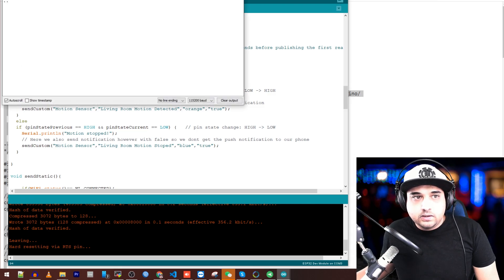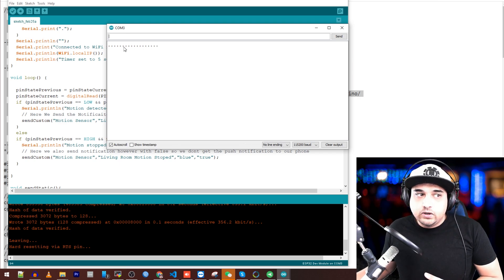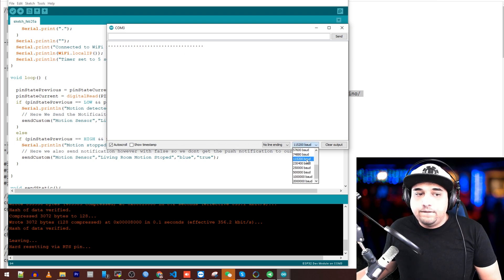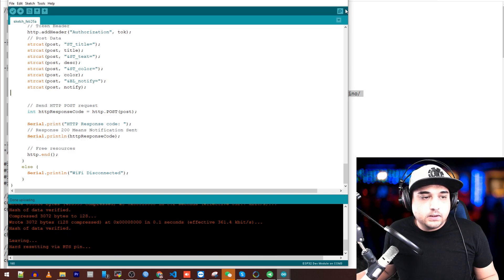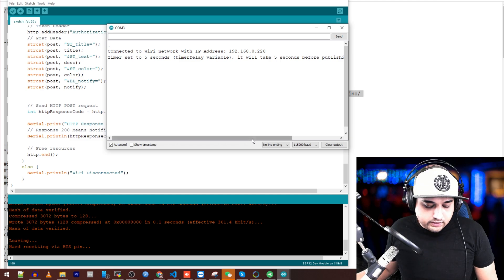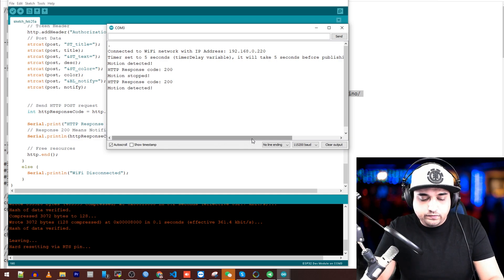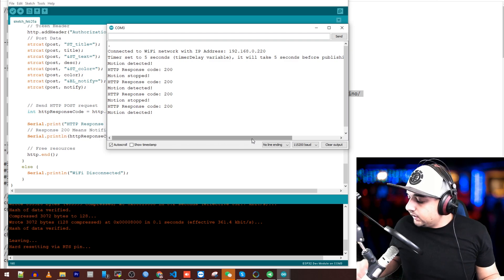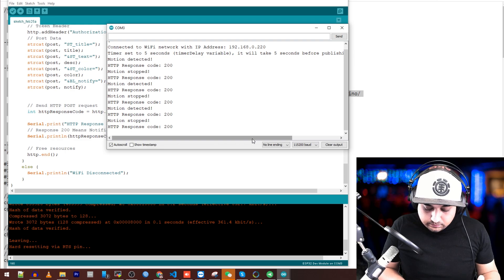Now we can open the Serial Monitor — set it to 115200. We can see it trying to connect. I forgot to put my Wi-Fi credentials — so if you have something wrong with your Wi-Fi, this is what you'll see. Make sure you set it to 115200. I've installed my Wi-Fi username and password now. We can see it already connected and got an IP address. The timer will wait five seconds before sending anything, because when these first initialize they send false positives for about the first minute, then they stabilize.